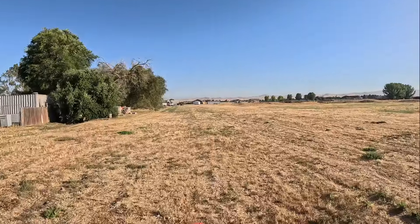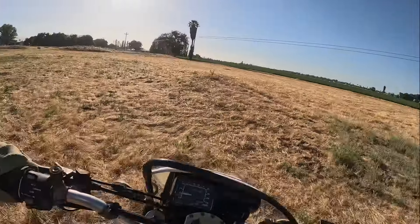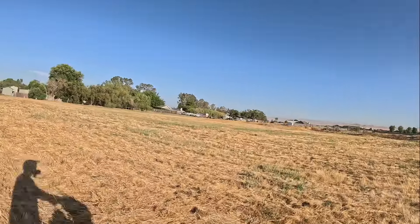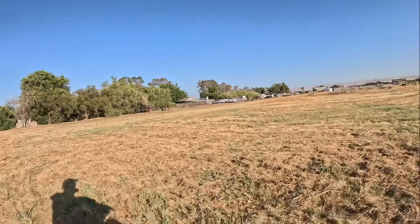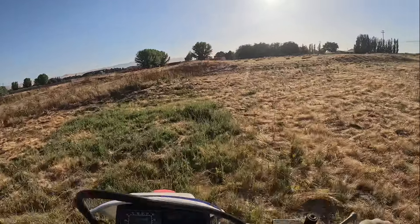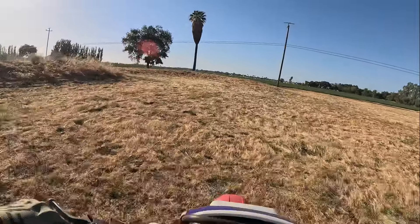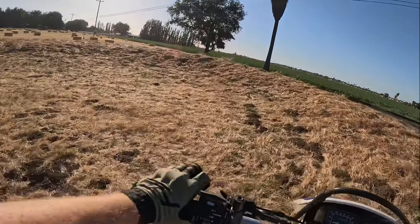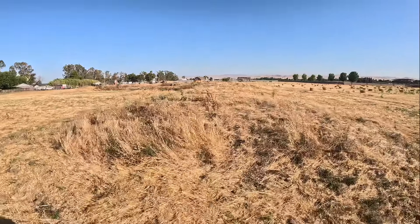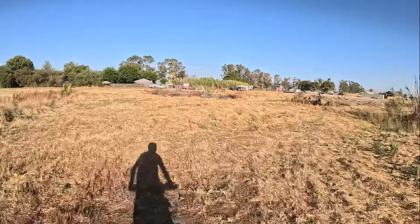We did a lap — let's see if we can do a lap around the old motocross track. These were our flat turns — non-existent now, but they were there. I think I cut it short. Oh — squirrel hole. There were two little tables here, and this was a little double, but now it's full of stuff.